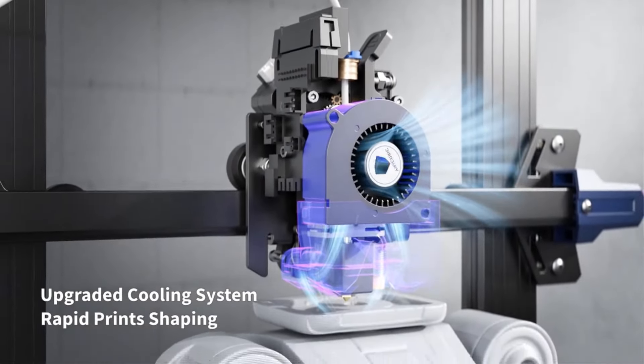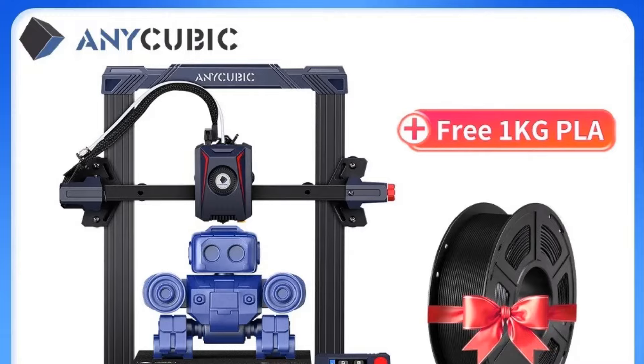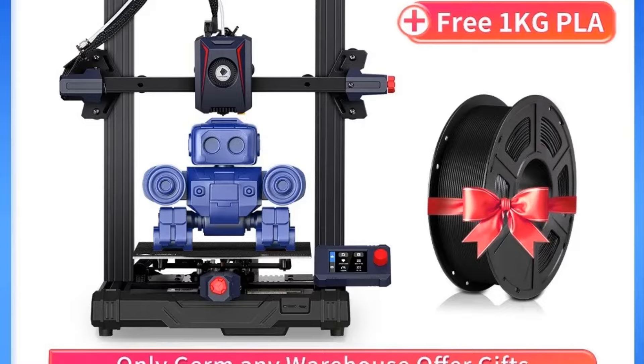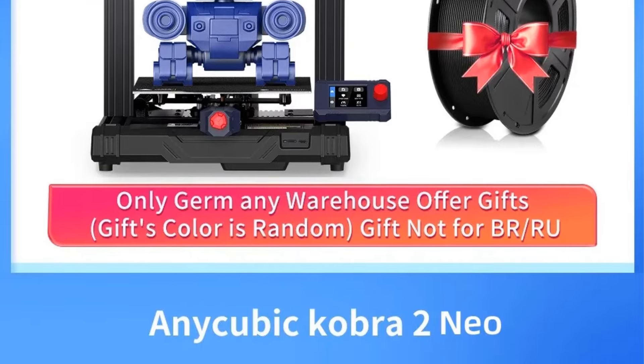With CE certification, a machine weight of 7.3 kilograms, a cooling fan operating at 7000 revolutions per minute, and optional filament detection, the Photon Levi-Q 2.0 printer combines convenience, performance, and reliability for a seamless 3D printing experience.